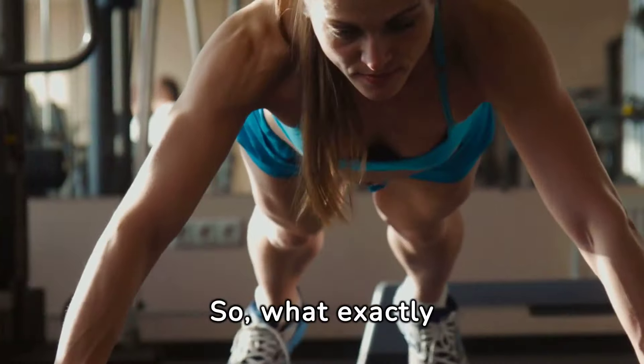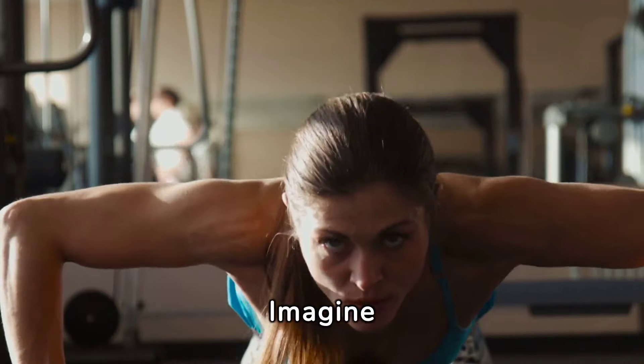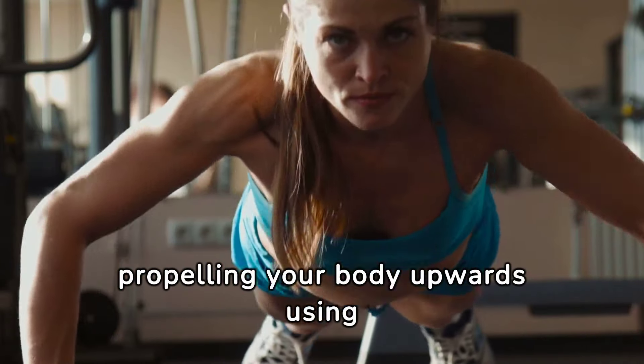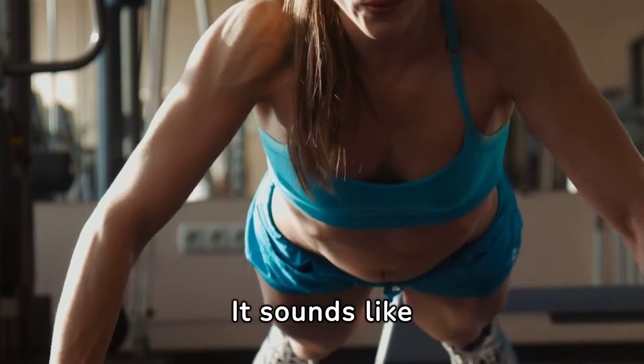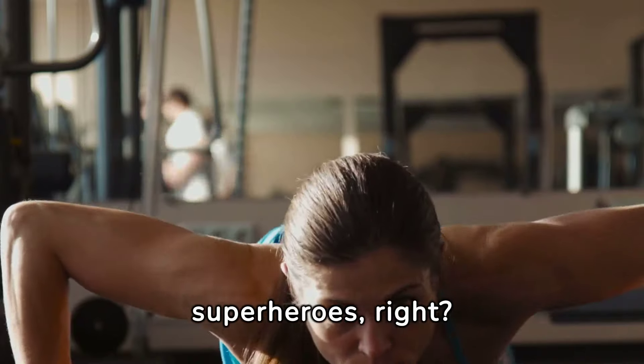So, what exactly is a No-Arm Push-Up? Imagine propelling your body upwards using sheer core strength without the support of your arms. It sounds like a feat reserved for superheroes, right?